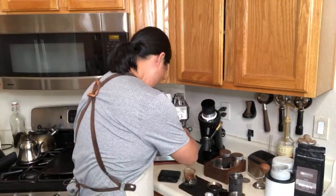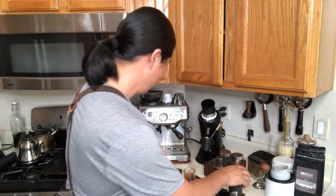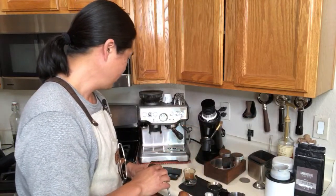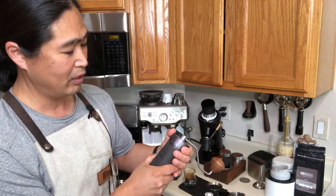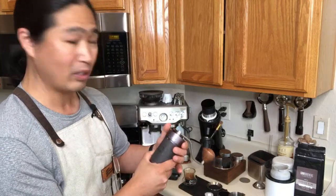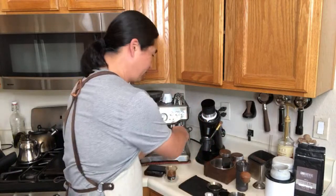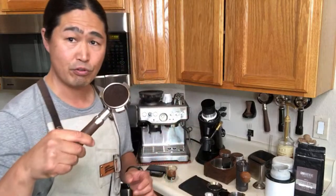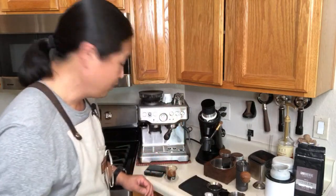Maybe it's my WDT technique. It took about 31 seconds at 36 grams — the numbers are fine, but I'm going to go one or two clicks coarser. Instead of 120, let me try 118 or 119 to slow the shot down a tiny bit. Overall shot quality is good though. The puck is nice and dry, which is great.